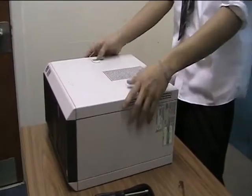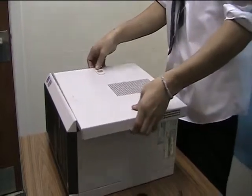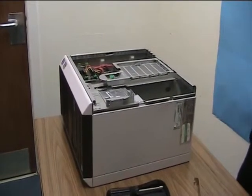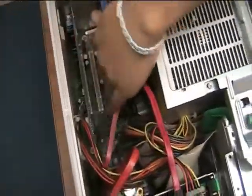The first thing we have to do is obviously get the case off so we can actually access the PCI. So we take off the case, and the next thing we need to do is locate the PCI slots. The PCI slots are down here — there's already two of them being used.